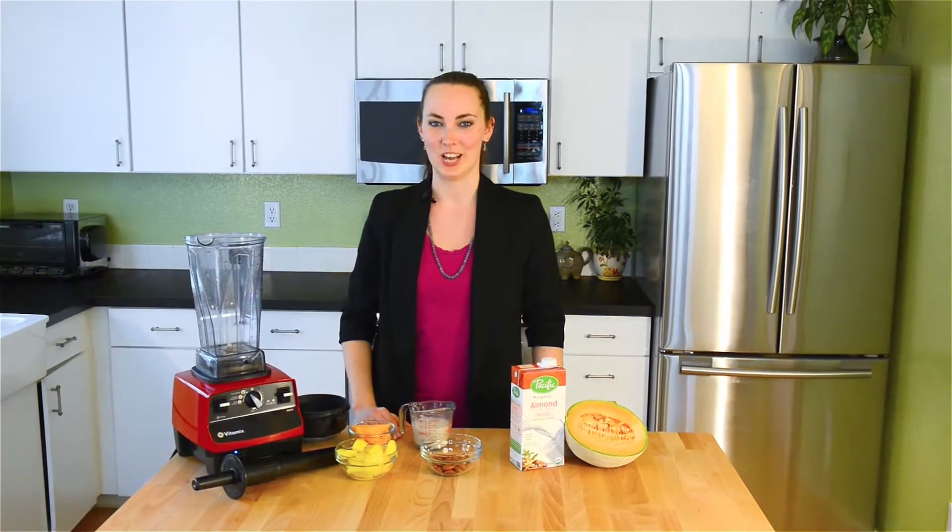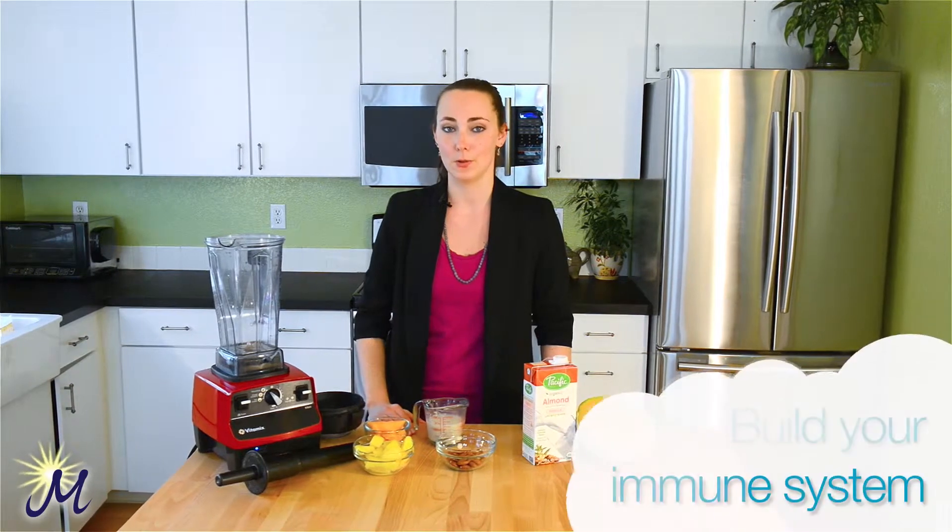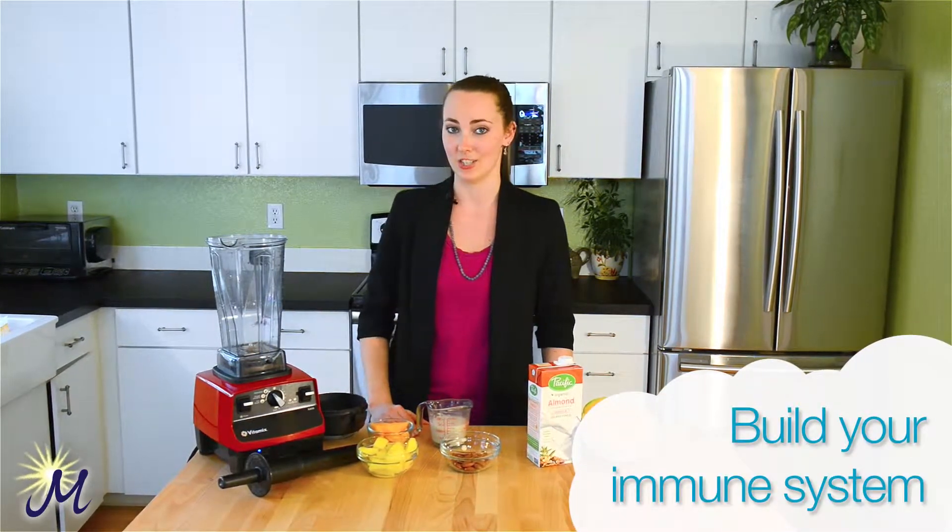Hi everybody, welcome back to Nutrition with Jen. Today we're going to be making a smoothie that focuses on building your immune system and also helping with digestion.